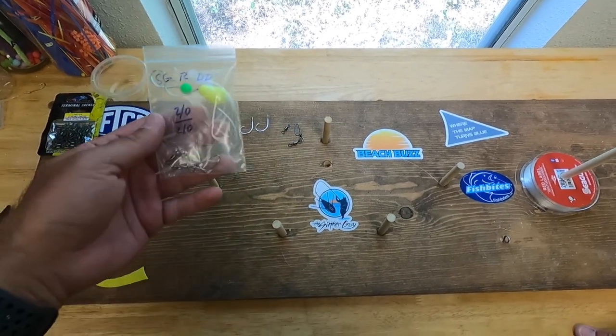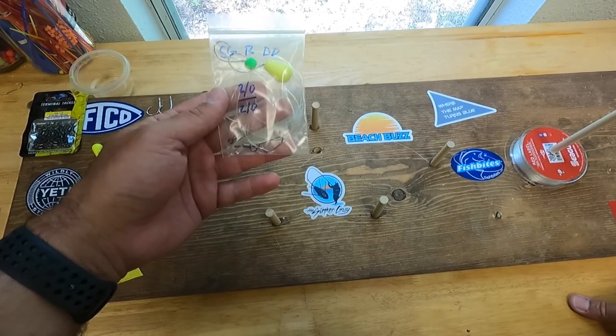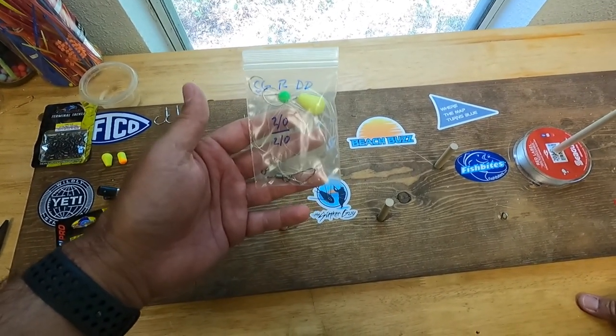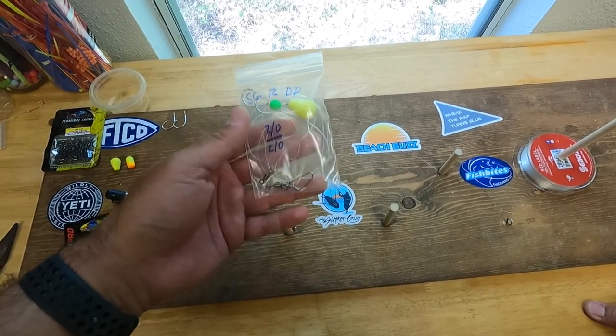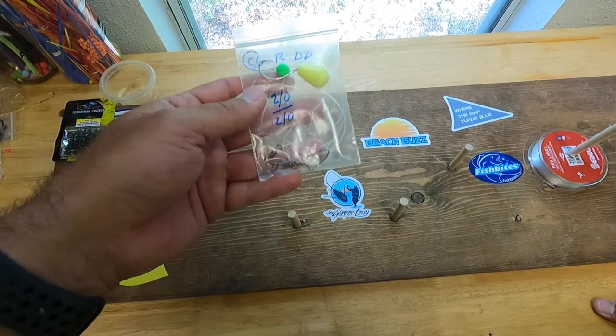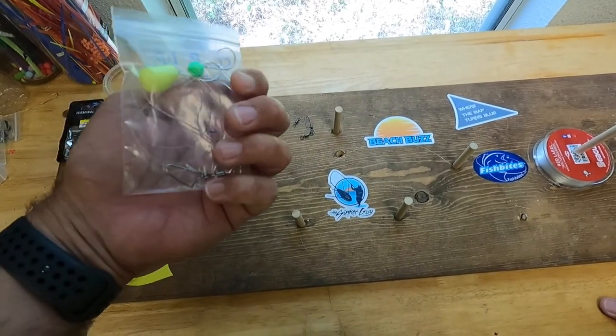Welcome back to our channel. Today we're going to do a tutorial on how to tie a pompano rig. I primarily fish a standard double drop pompano rig with hooks and floats, and I've got a couple pieces of tackle that I use and we're going to talk about all of that to help you guys be successful from the surf.